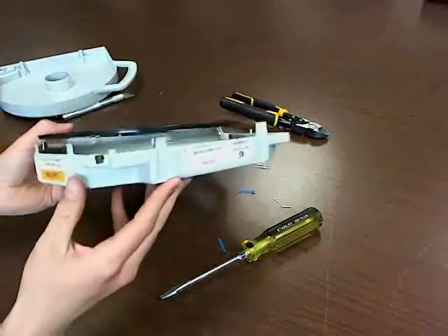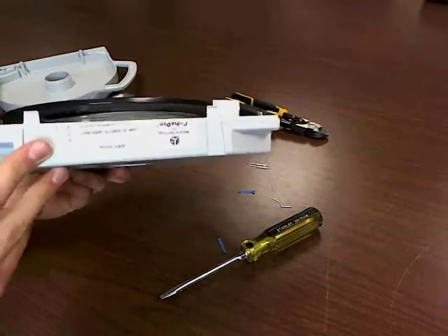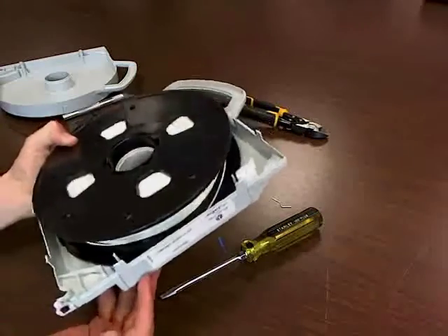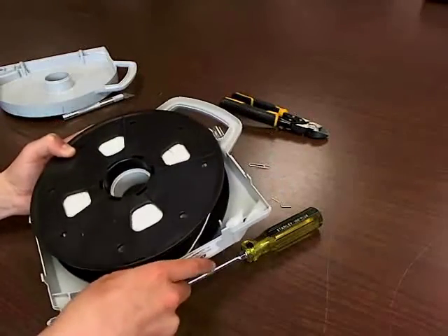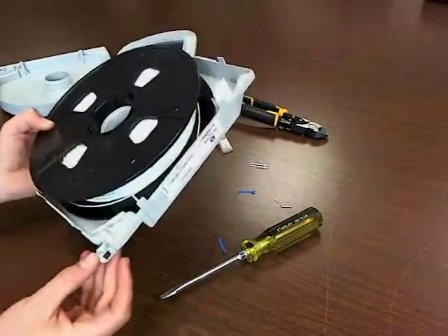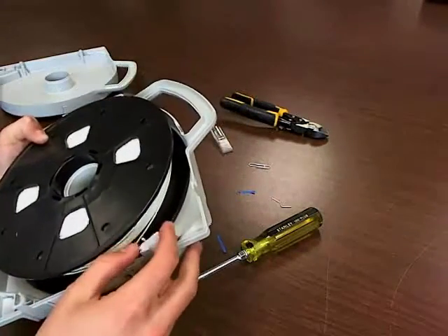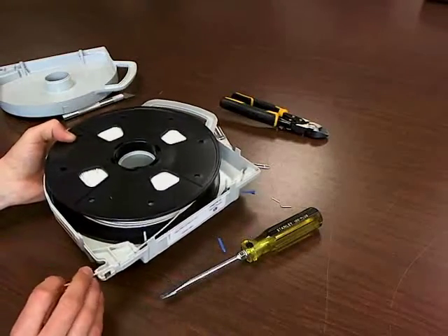One thing to keep an eye out for here is this little RFID tag — you're not going to want to lose that, because it tells what kind of filament it is and how much you've got left. Without that, it's not going to work, and it's just kind of slotted into that plastic there, so definitely be careful with that thing. Also this little silica packet here — just make sure those stay where they belong and everything's good.